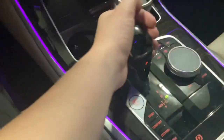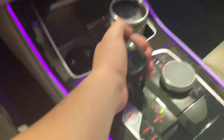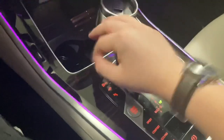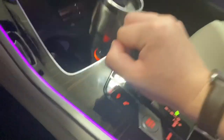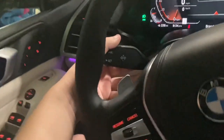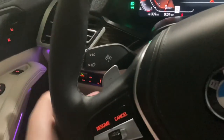This is the BMW gear selector right here — it's a good size, small but not bad. It's pretty comfortable. As you can see it has paddle shifters on both sides. Flipping on the turn signal — oh wait, it doesn't pop back into place.